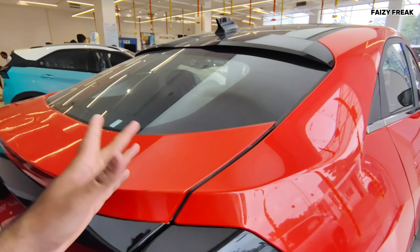18-inch alloy wheels with a profile of 215/55 R18. There's a gap here — you will see. Definitely ACV here. A panoramic sunroof and here is the shark fin antenna.